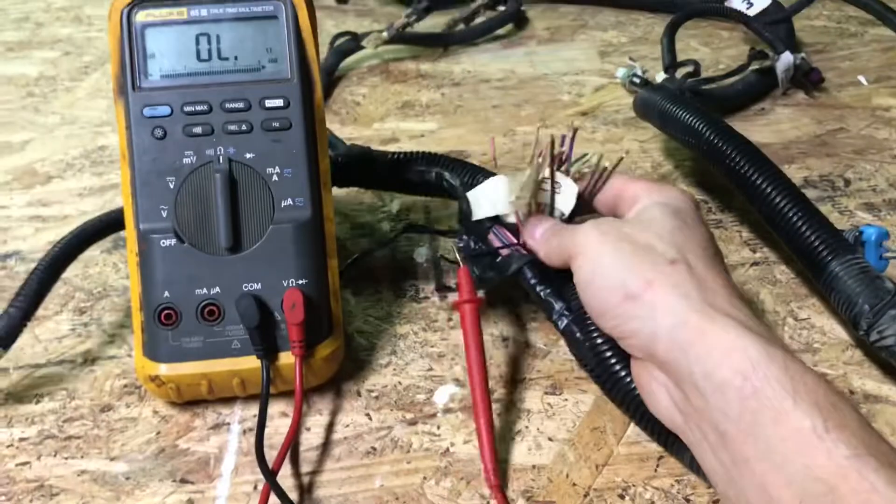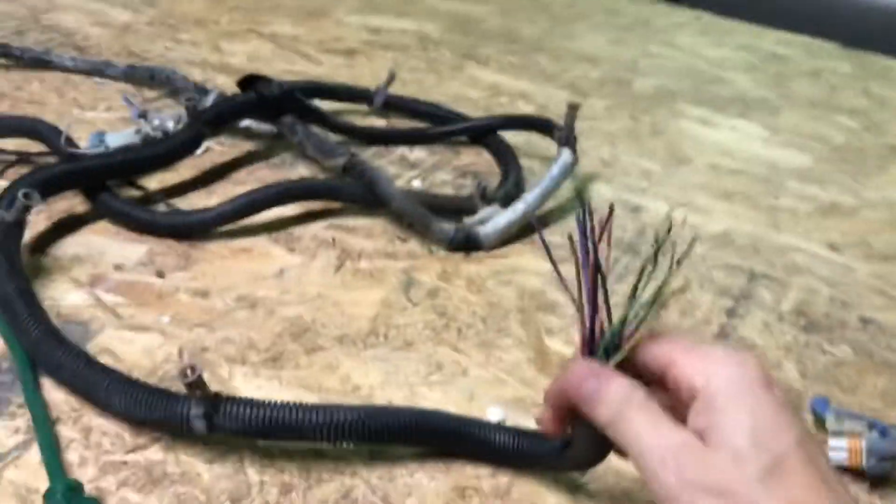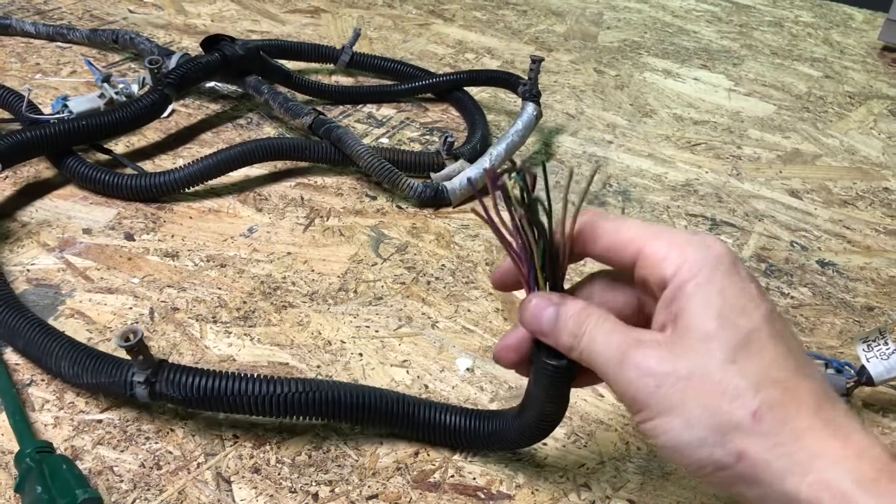Which means when it comes time to terminating them over to this end of the harness, we don't have to worry too much about getting the black wires mixed up. Anyways, I got this leg of the harness pretty much figured out. Now I just have to do the same thing over here and get these all labeled up and we'll go from there.